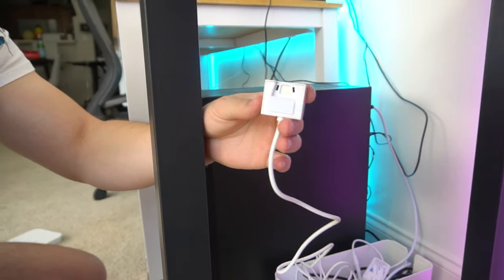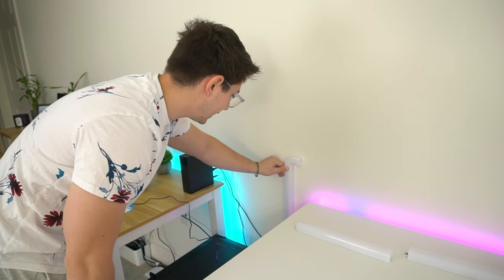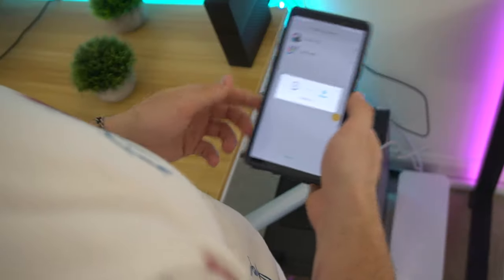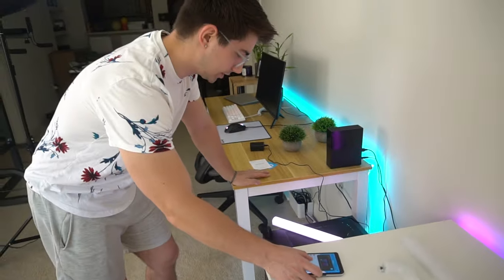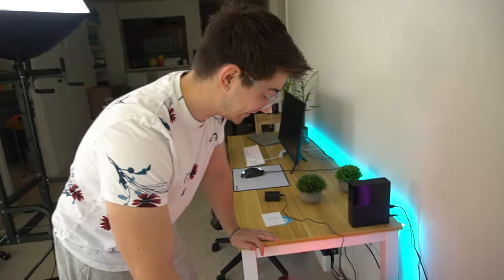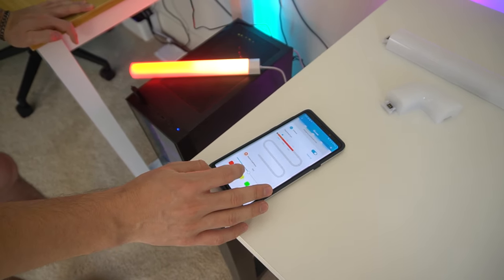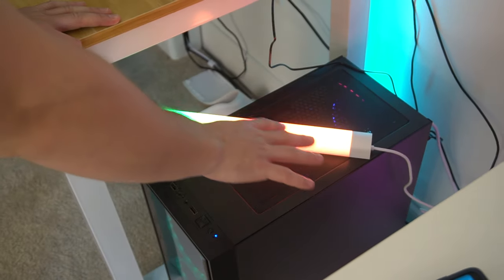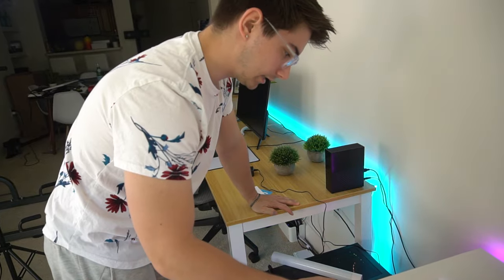Now that everything is plugged in, this part connects to the first initial light bar. Let's try turning it on at least for this one piece. Connecting it to the device was very easy — whoa, that is very, very bright! I'm going to change the brightness; it's actually way brighter than I expected. Each strip counts as three segments, so I can have one be purple, one be red, and one be yellow or green. The gradient is perfect — no dim spots or dark spots.